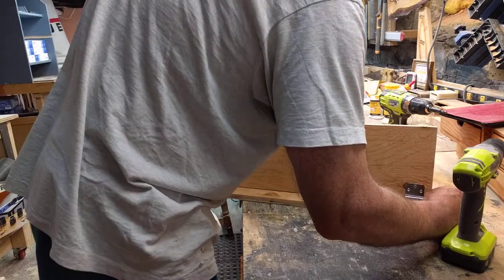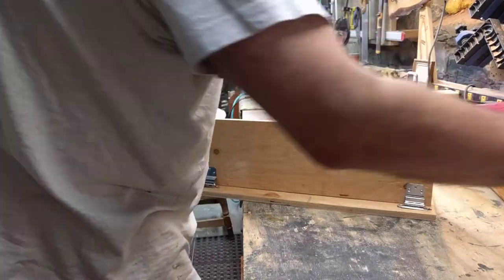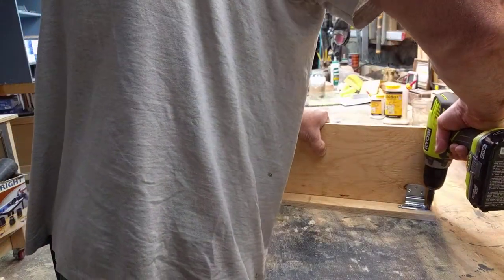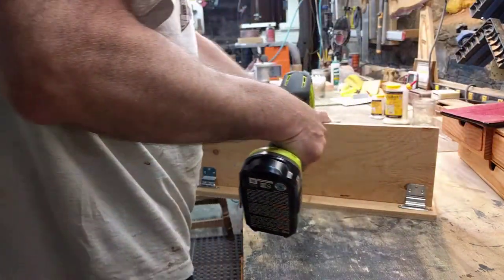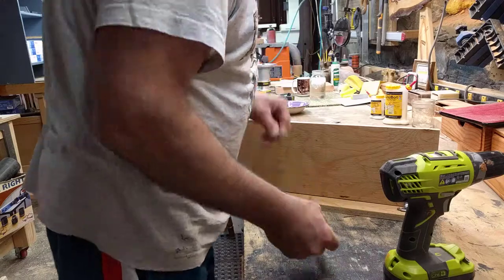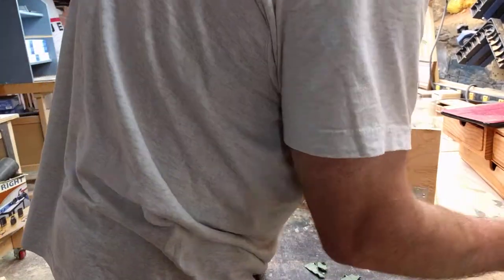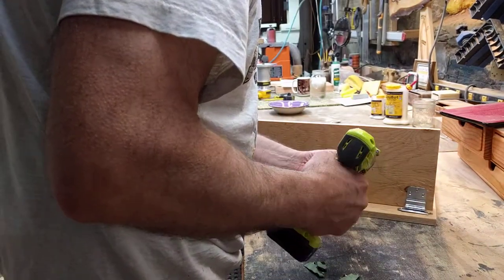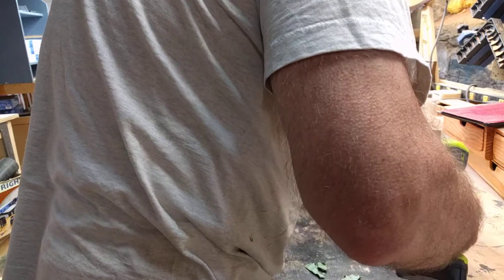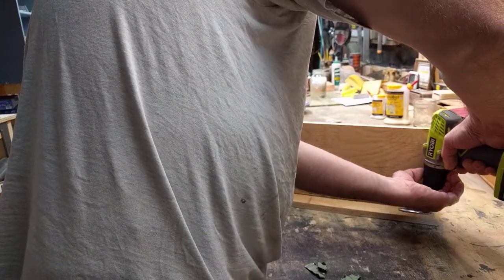I just came up with this design on the fly — I like doing stuff like this. I wanted to keep it as simple as possible and be creative at the same time. What are you guys and gals working on in your shops? I'd like to know — we definitely get back to your comments. I thank you for your positive comments and your constructive comments, like for example: 'Get to your point — I've been watching the video for 10 minutes and you didn't really do anything.'